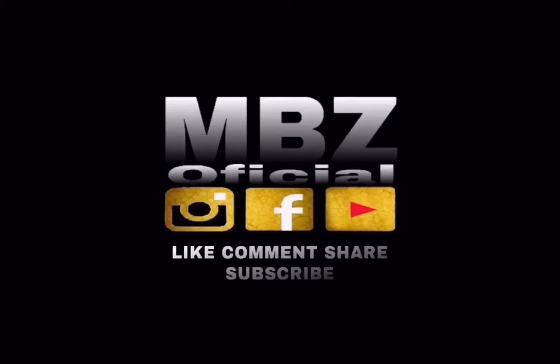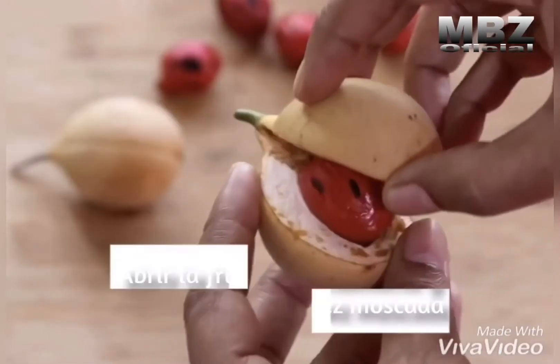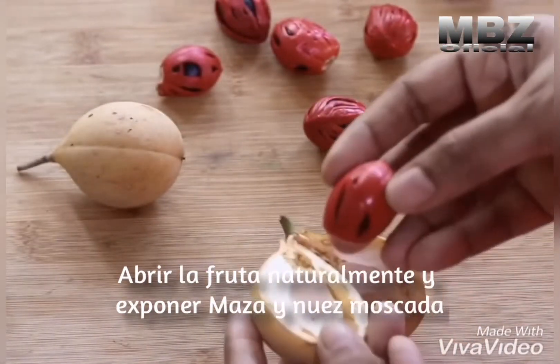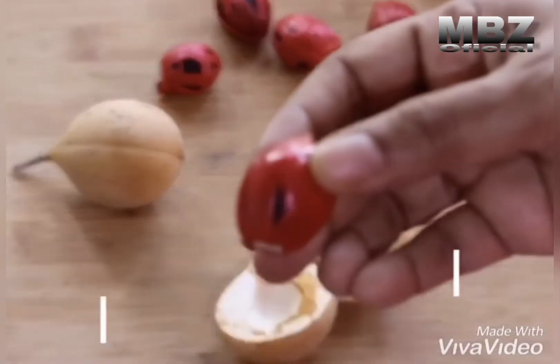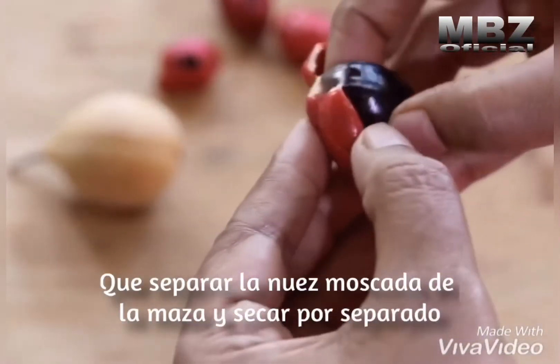Bismillah ar-Rahman ar-Rahim. The fruit splits open naturally, exposing the mace and the nutmeg. You remove the rind and take out the nutmeg along with the mace, and then you separate the nutmeg from the mace and dry them separately.